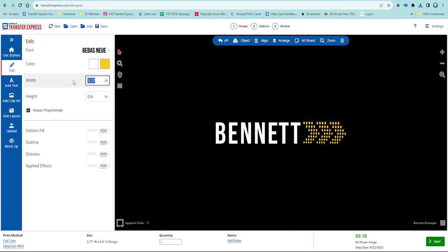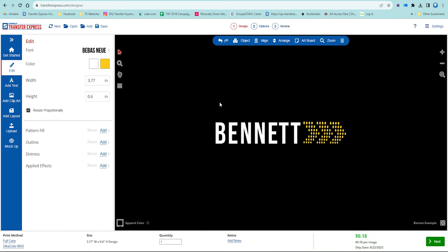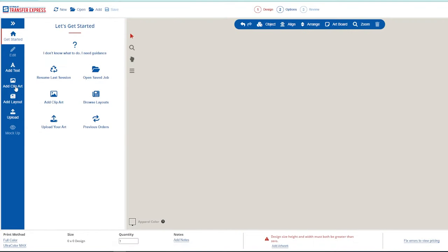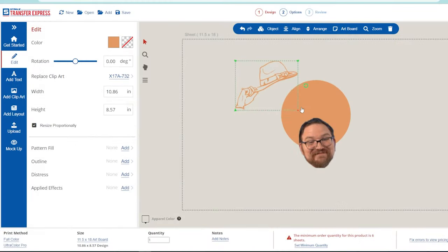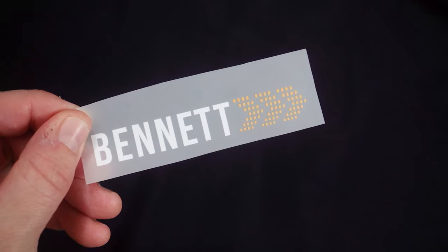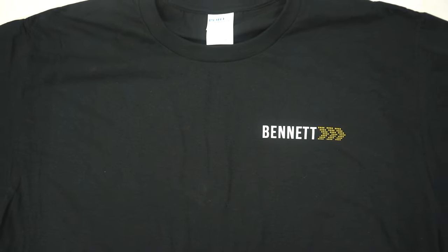Starting with direct to film — since Ultra Color Max pricing is by the square inch, let's look at a simple 3.75 by half-inch logo for a left chest print. This logo is just 18 cents to have printed as a transfer in any quantity — super affordable. Over on transferexpress.com in the Easy View online designer, you can design t-shirt artwork for free using thousands of customizable designs, clip art, or your own uploaded art, and it always shows you real-time pricing in the bottom right corner with the Ultra Color Max transfer type selected.